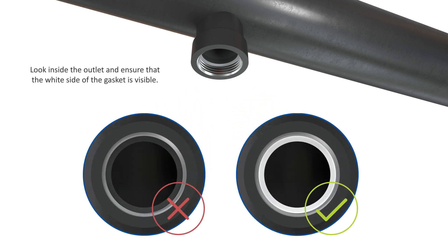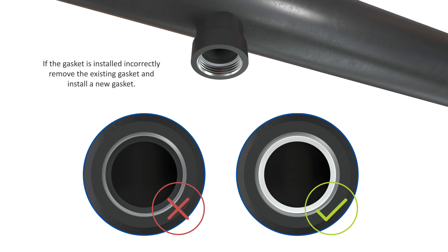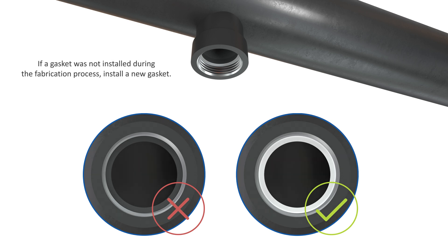Next, look inside the outlet and ensure that the white side of the gasket is visible. If the gasket is installed incorrectly, remove the existing gasket and install a new gasket. If a gasket was not installed during the fabrication process, install a new gasket.